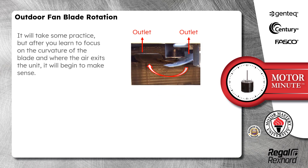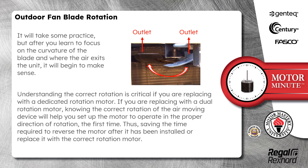It will take some practice, but after you learn to focus on the curvature of the blade and where the air exits the unit, it will begin to make sense.